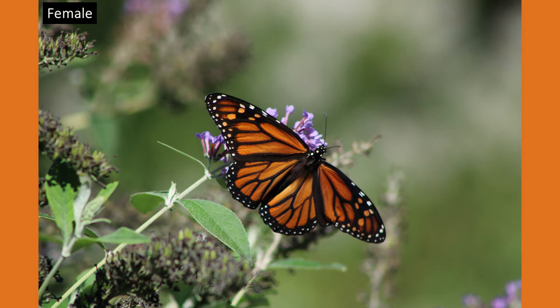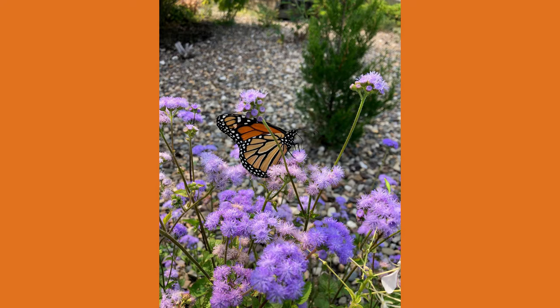They only weigh about the weight of a paperclip and can have a wingspan of 3.5 to 4 inches. Monarchs go through an extensive life cycle, with milkweed plants playing a key role in monarch survival.